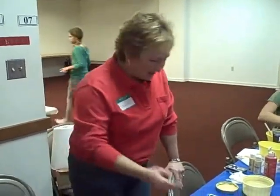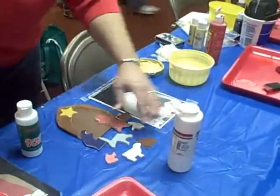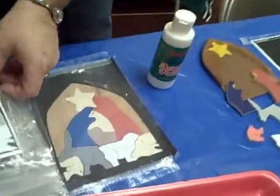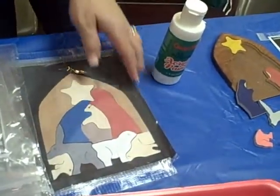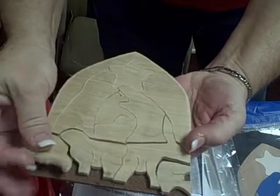You want to show me one of the Nativity Sets? Absolutely. Here's a picture of the different pieces apart, and this is a picture, if you can look at this one, of the puzzle put together. Want to hold it up? Yes, and we have put them together. This particular one — every single piece has been cut out.